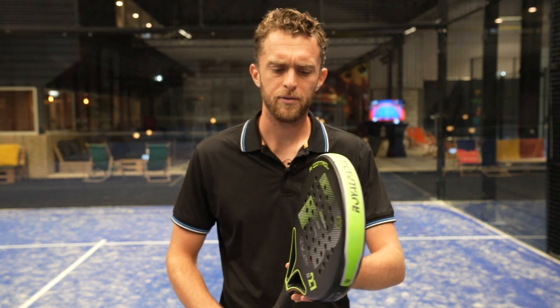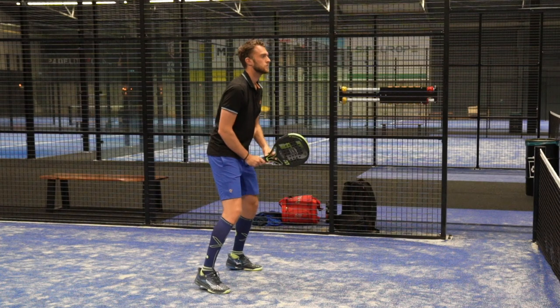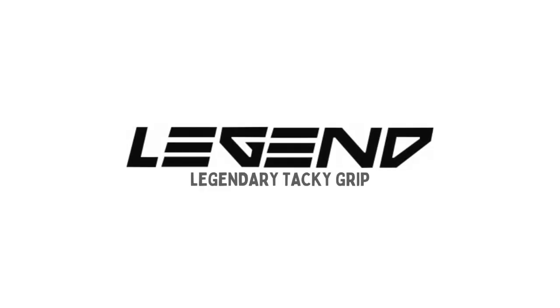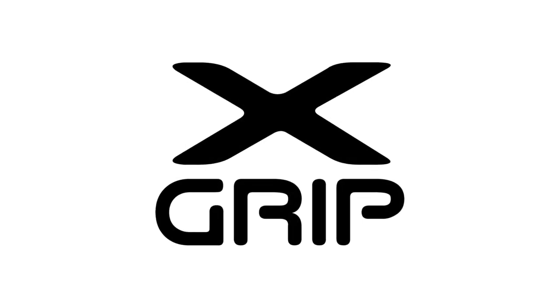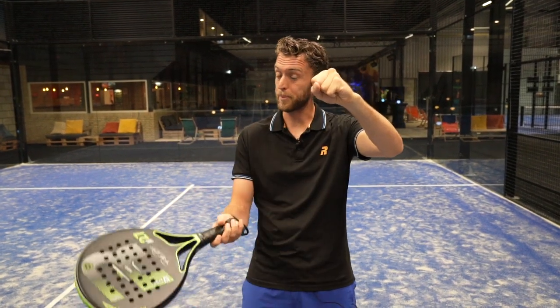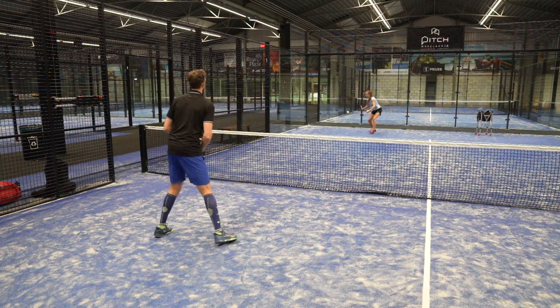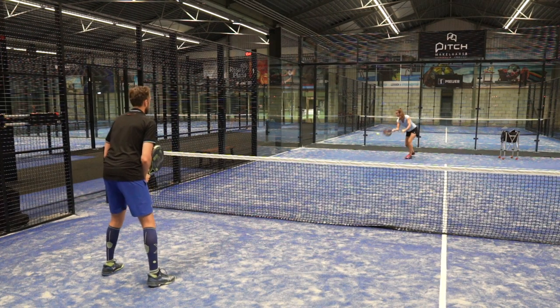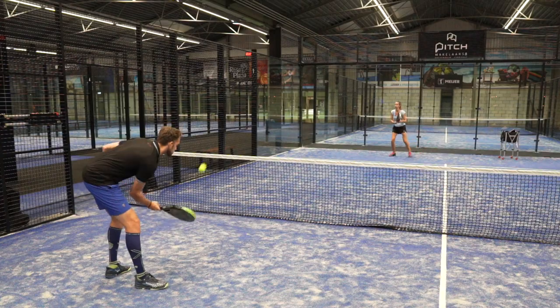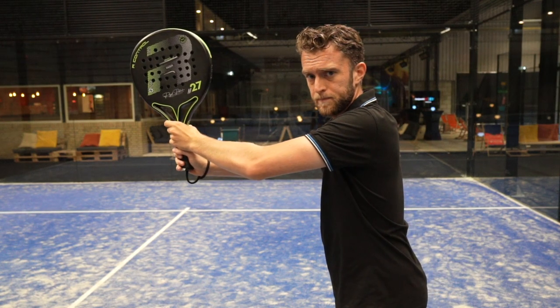Mistake number one: having a very low preparation. This is the most common mistake — everybody waiting for the ball low because it feels very comfortable, something you can do for 10 hours in a row. But if the ball is coming from above, you will play the ball up and not hit a good volley. I highly recommend keeping your preparation high, never low.